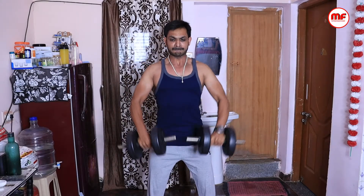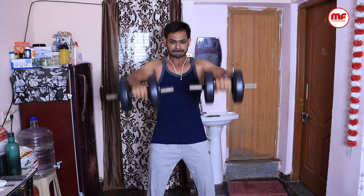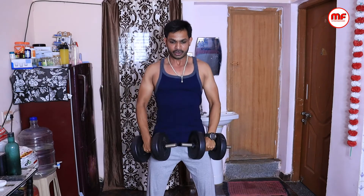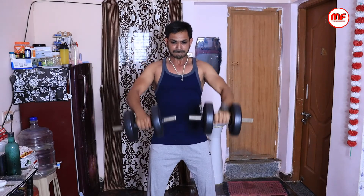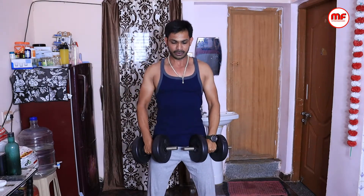For maximum effect, raise the dumbbells to 90 degrees and raise the shoulder. If you have proper form, you can see the result. You can do 3 to 4 sets. In the first set, do 15 repetitions; in the second set, perform 12 reps; in the third set, perform 10 reps; and in the fourth set, perform 8 reps.